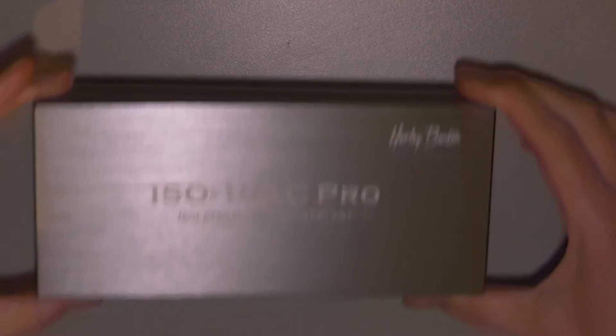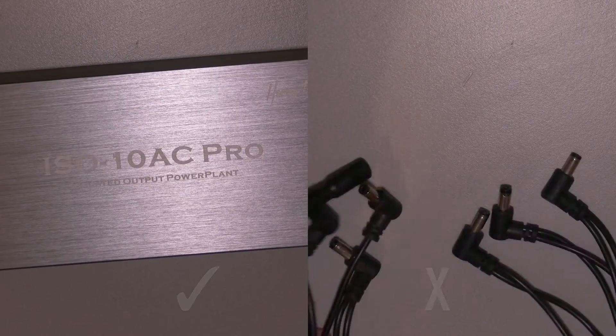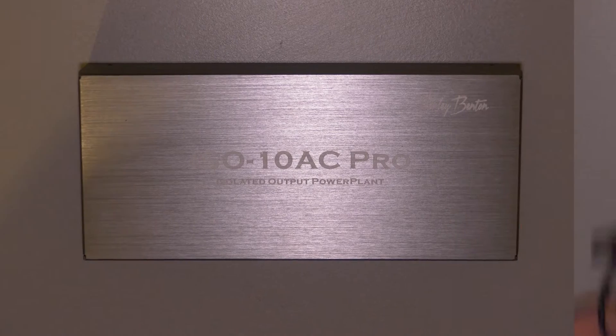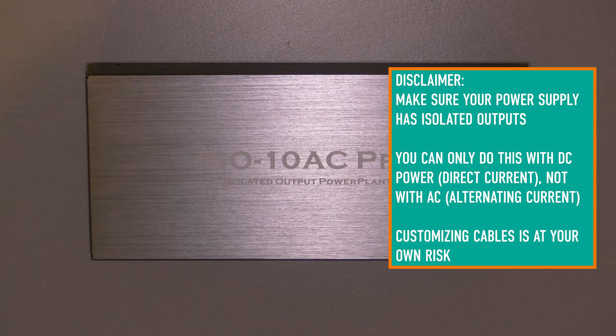In order to make this work you've got to make sure that your power supply is truly isolated, because this will not work with daisy chains or anything like that. The current doubler really doesn't do much for a daisy chain, and the voltage doubler will actually short the daisy chain, which could damage your equipment. So you've got to make sure you use an isolated power supply.